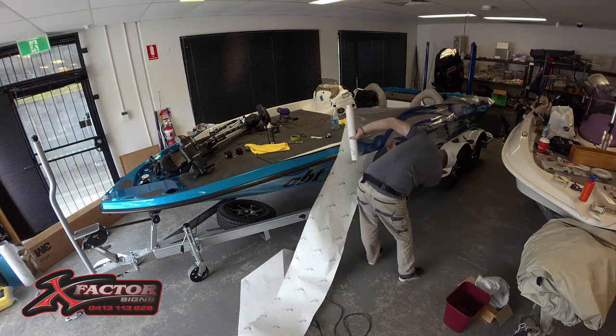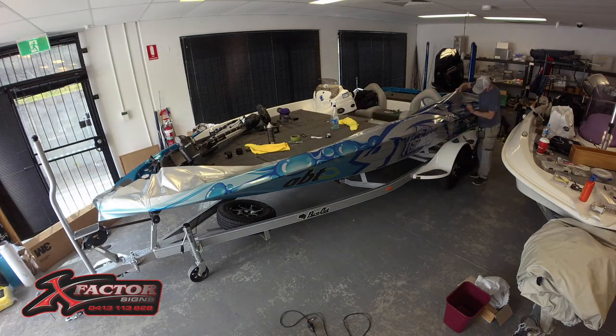Why get a boat wrapped? One, for the protection. When you pull that wrap off at the end, it looks mint underneath.